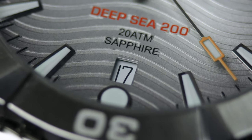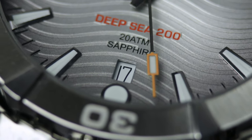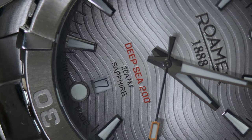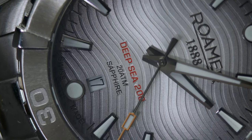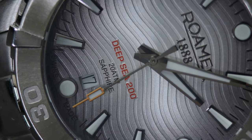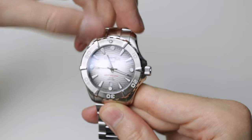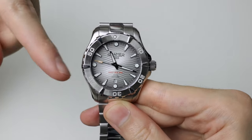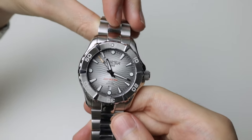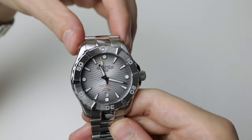I'm actually not liking the date window to be fair — usually I don't mind 6 o'clock date windows, but I think it just sits a little bit too high into the dial. Above the 6 o'clock we've got 'Deepsea 200' in orange, '20 ATM' which is 200 metres, and 'Sapphire'. A little bit of a complaint about that too — the Deepsea text doesn't match the accent on the seconds hand. What they should have done is match them, because now it just looks weird with two different colours. I think they should have done an orange tip on the seconds hand to tie it in a little bit better.